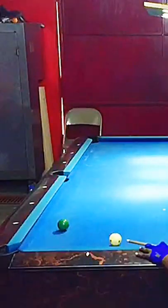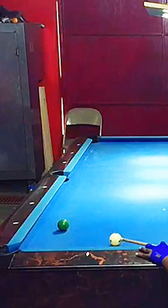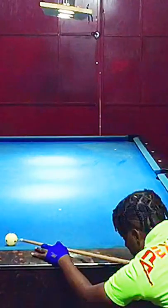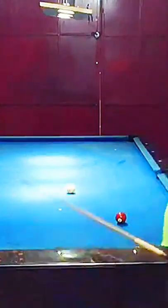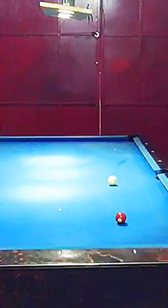If I bank it towards here with a medium speed and a rolling cue ball, let's watch this six go into the pocket. Beautiful — nicely controlled. You can see that we're not banking and hoping.